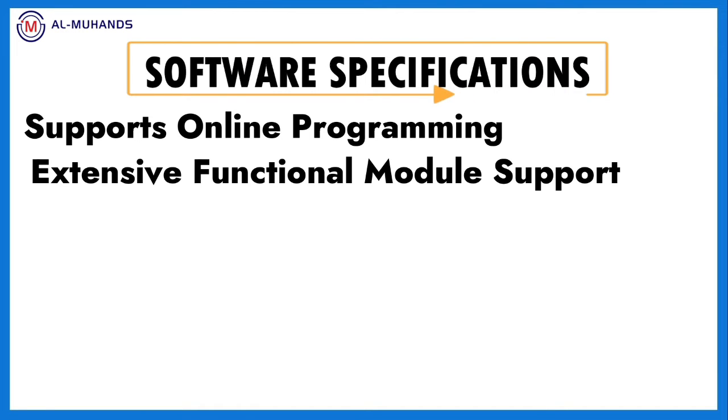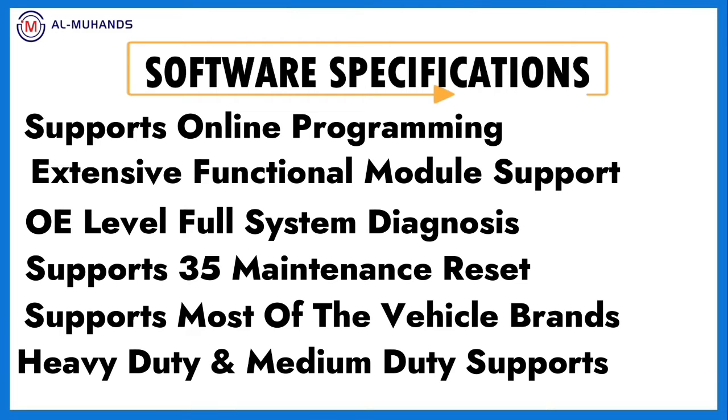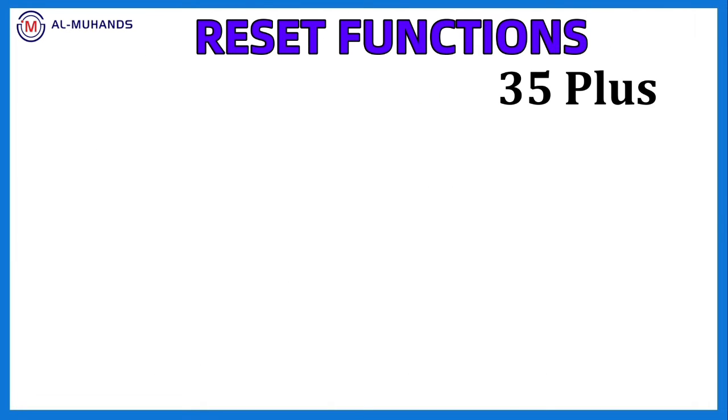The software is really convenient. It has a very big coverage list, online programming, Mercedes-Benz, Golf, Audi, Volkswagen, and it also has active test and live data.